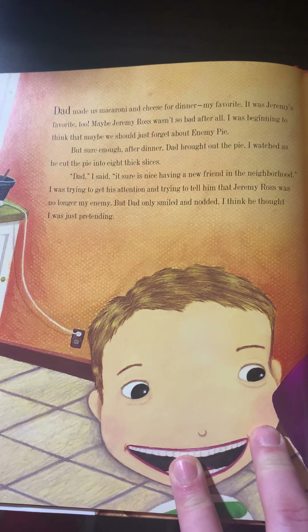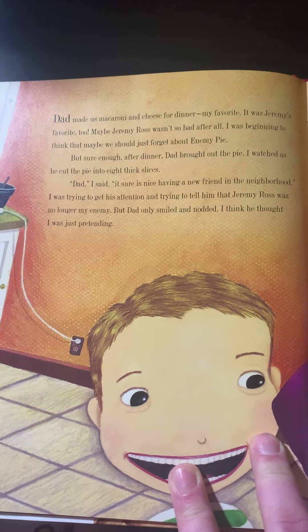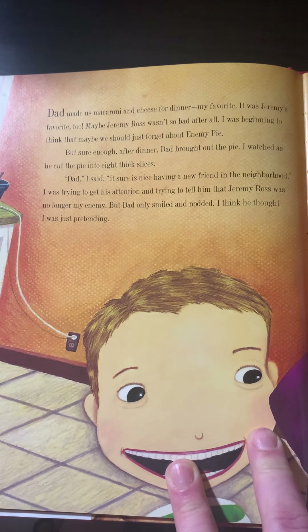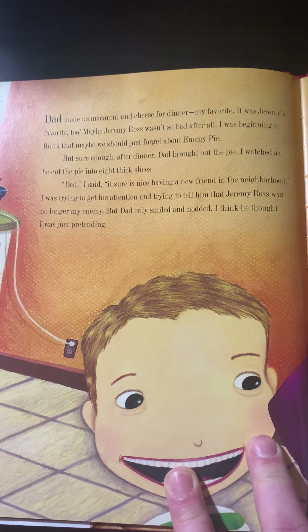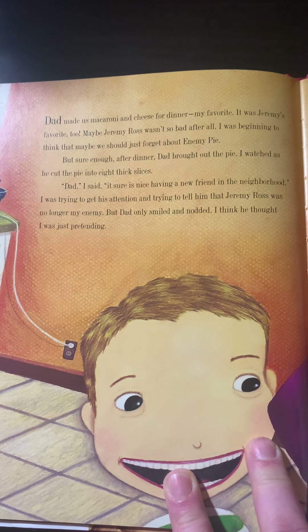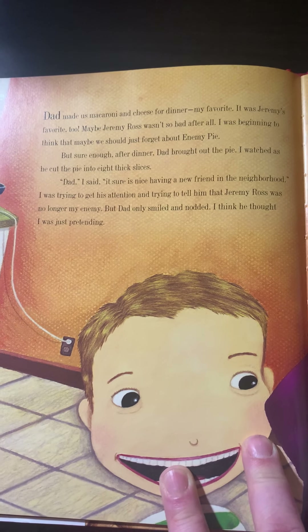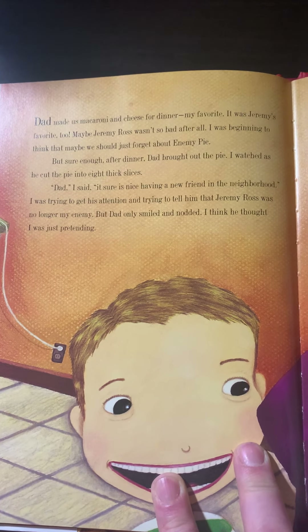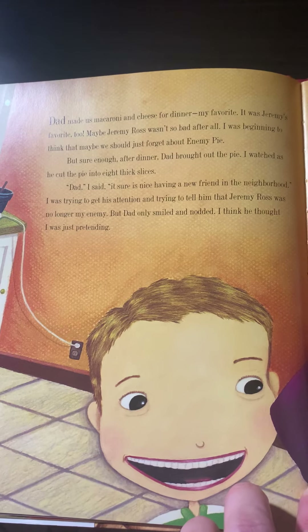Dad made us macaroni and cheese for dinner — my favorite. It was Jeremy's favorite too. Maybe Jeremy Ross wasn't so bad after all. I was beginning to think that maybe we should just forget about the enemy pie. But sure enough, after dinner, Dad brought out the pie. I tried to get his attention, saying it sure was nice having a new friend in the neighborhood. I was trying to tell him that Jeremy Ross was no longer my enemy, but Dad only smiled and nodded. I think he thought I was pretending.